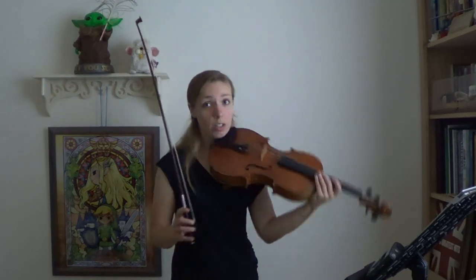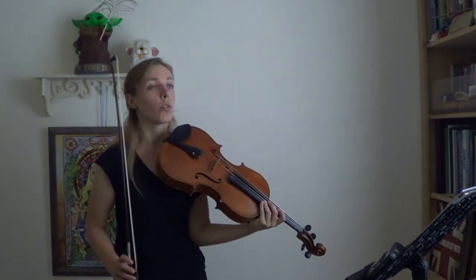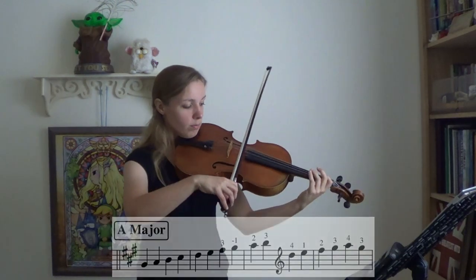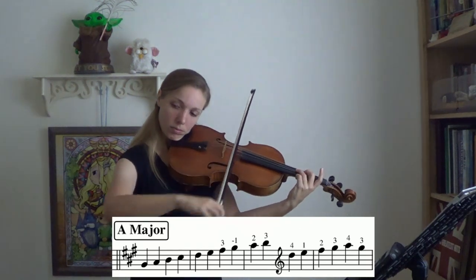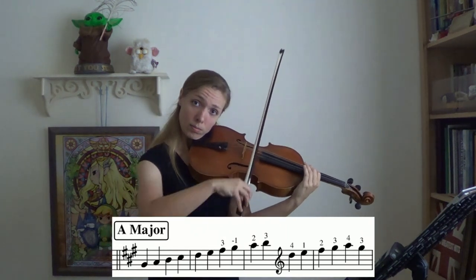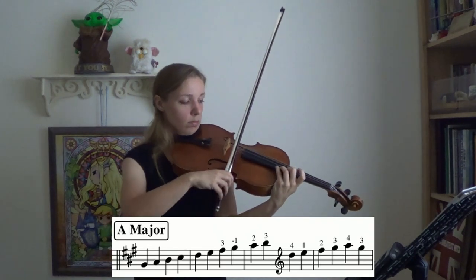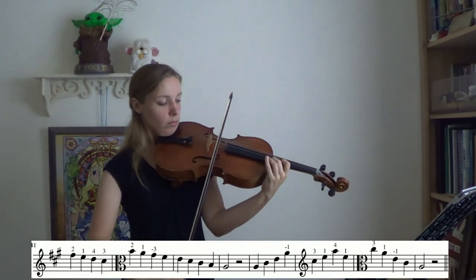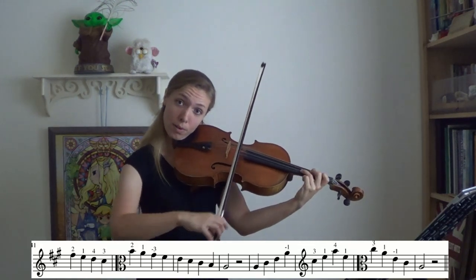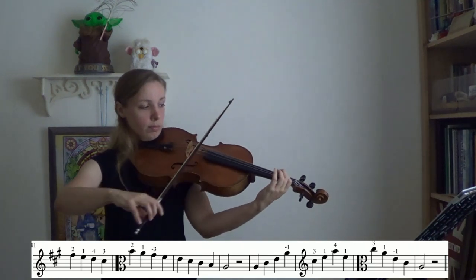Really check on your form with this one. It'll really help if your wrist is straight out and your elbow is pivoted in a little bit. A major, slow quarters — and we're not going to stop, we're just going to go straight through. One, two, ready? Go.